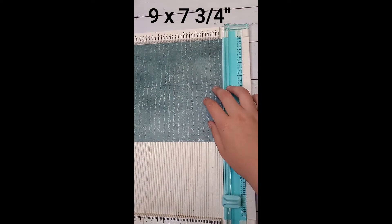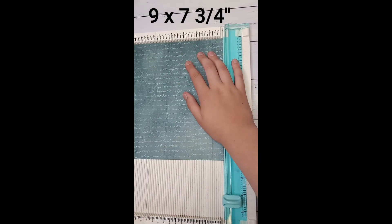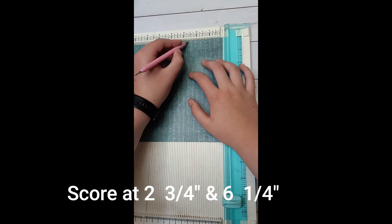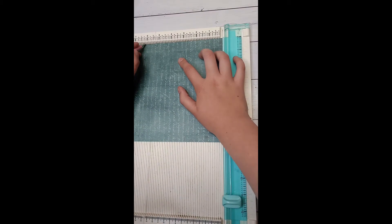With one of your pieces of paper you are going to trim it to nine by seven and three quarters. On the nine inch side you're going to score it at two and three quarters and six and a quarter.